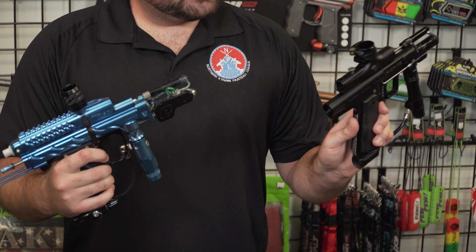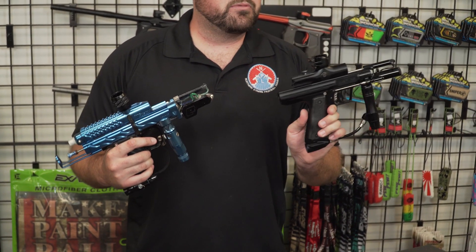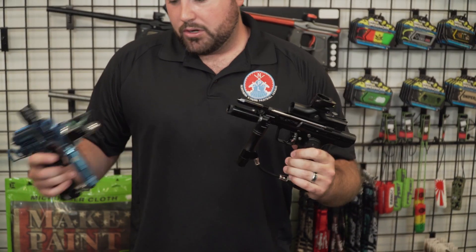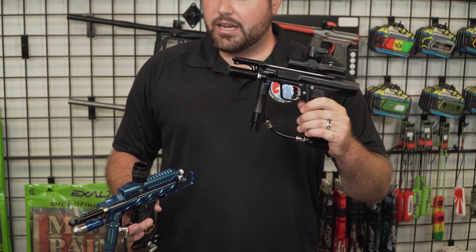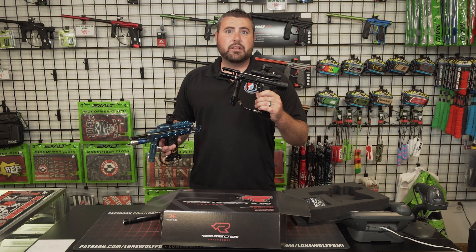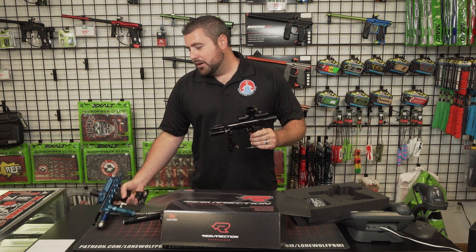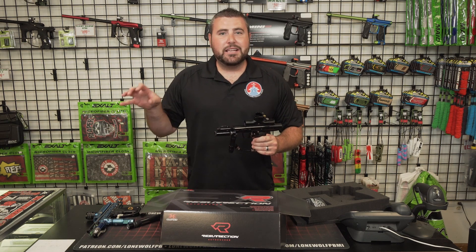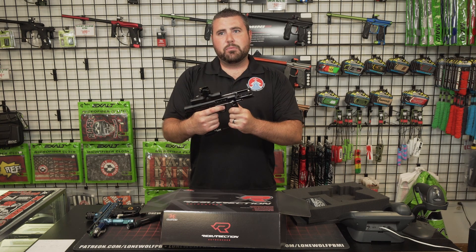All right guys, so this was just a real quick unboxing showing you what that Empire Resurrection Autococker comes with and what it looks like. Very sleek, very cool, 550 bucks — old school Autococker, new school Autococker. This is why they brought it back. They realize the game is kind of coming full circle again, so newer players have no idea what it was like back in the day shooting the Autococker, auto mag, stuff like that. So they brought it back — great price point.